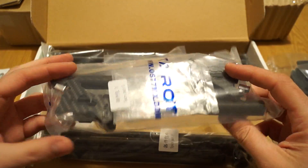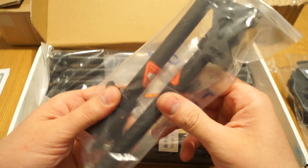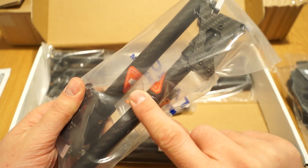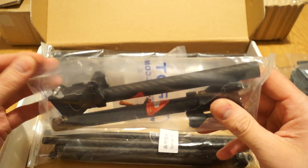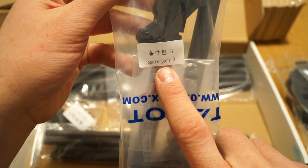The landing gear has a folding mechanism with a clear warning to be careful when operating it — not to catch your fingers and have an unpleasant experience. This was spare parts three.